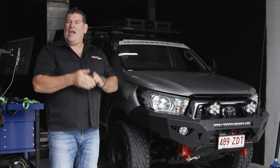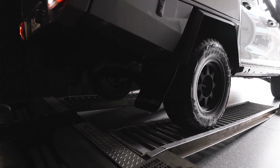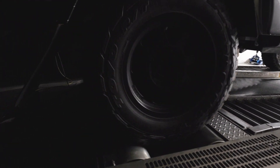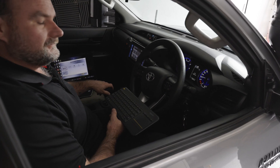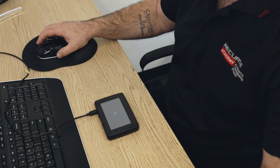Hi, I'm Glen Haddon from Recurve and today we're at the tuning facility right here in Brisbane. We've got the vehicle on the dyno and I want to take you through the whole process of how we develop tuning files developed for Australian conditions and then into the Recurve module.